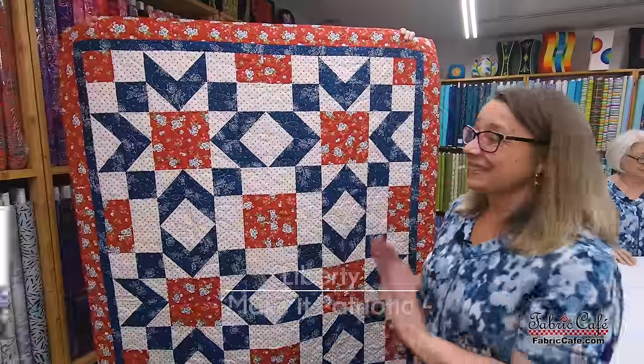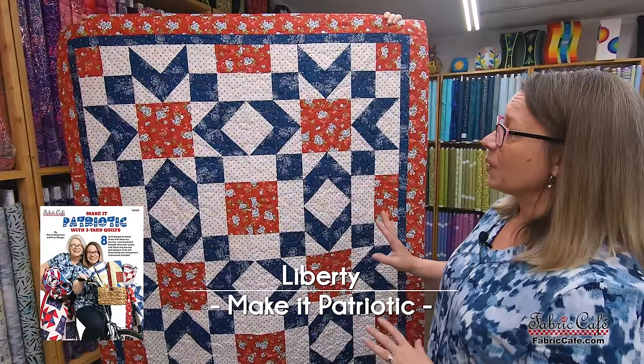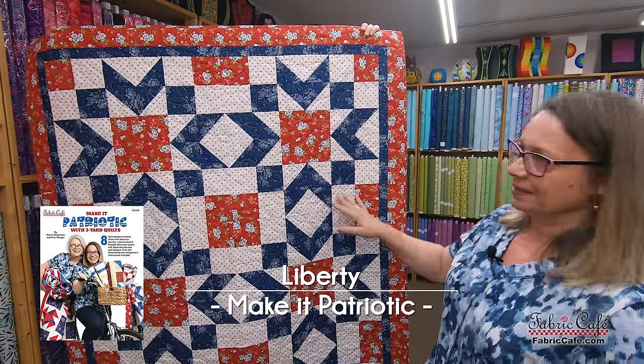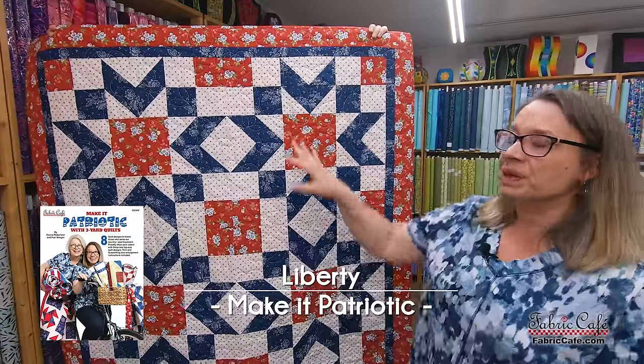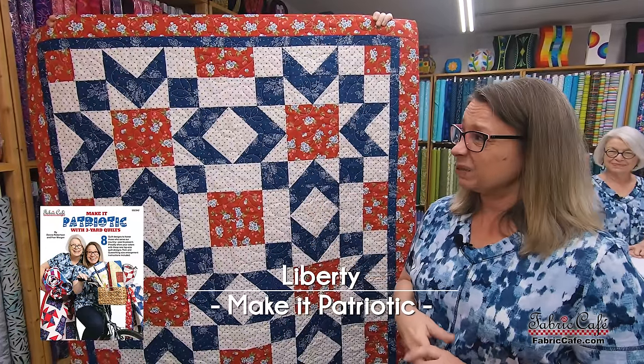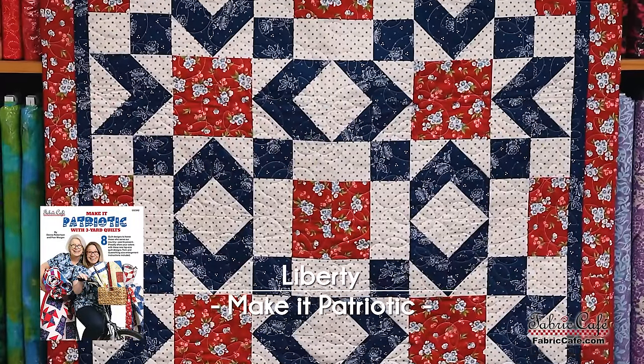Now this is the Liberty quilt from the Patriotic book, and we're going to step through how to put this block together. It's a larger block made up of multiple units — very attractive and it really has that great Betsy Ross feel. Let's go look at the pieces and parts.